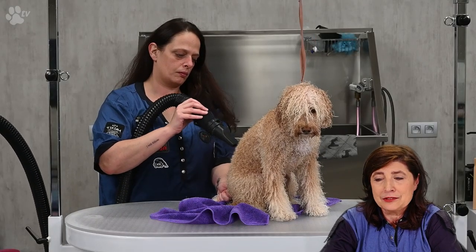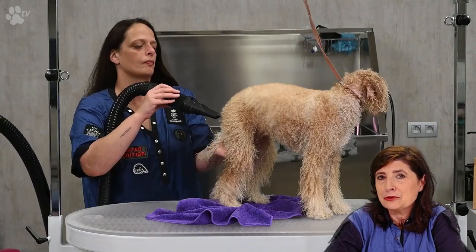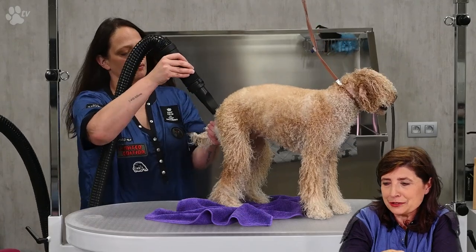Here you see us using the blaster. The blaster is designed to blow away most of the water — it's so powerful that at the nozzle tip the air is very compressed, blowing open all the coat. This saves a lot of time compared to a hand dryer. With a blaster, the water just disappears and the coat opens much more quickly, so you won't need to do as much drying with a brush.